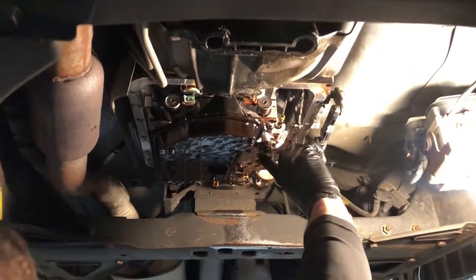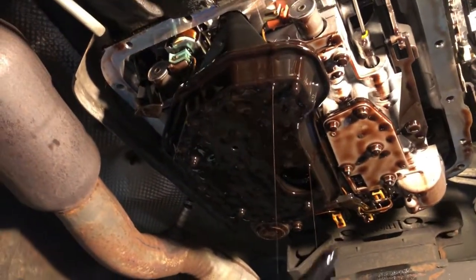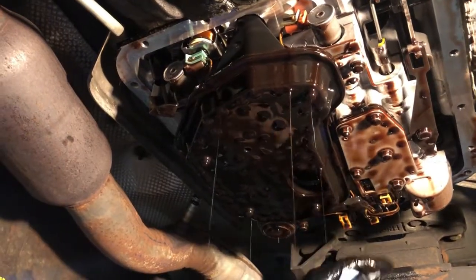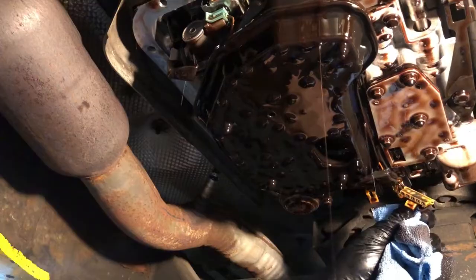Right up here is the switch that you're wanting to change — that's your pressure switch. Inside here, when I get this down, I'll show you. You'll want to unplug this.